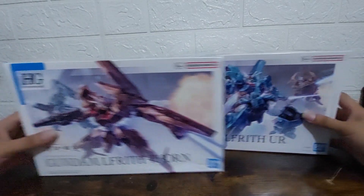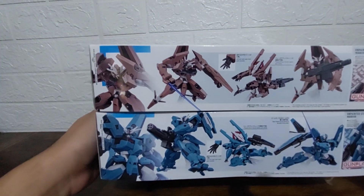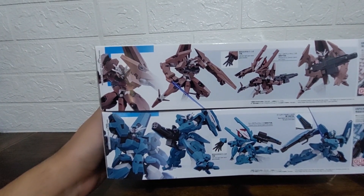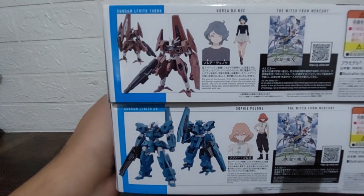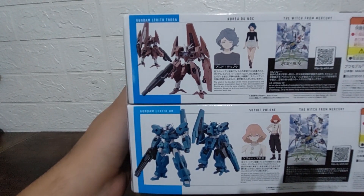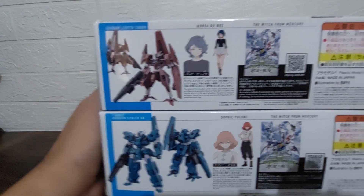Moving to the sides of both boxes, we see front and back views of Ur and Thorn along with some gimmicks you can do with them. On the other side we have concept art for Ur and Thorn, as well as the pilots for them, and of course information about the show.